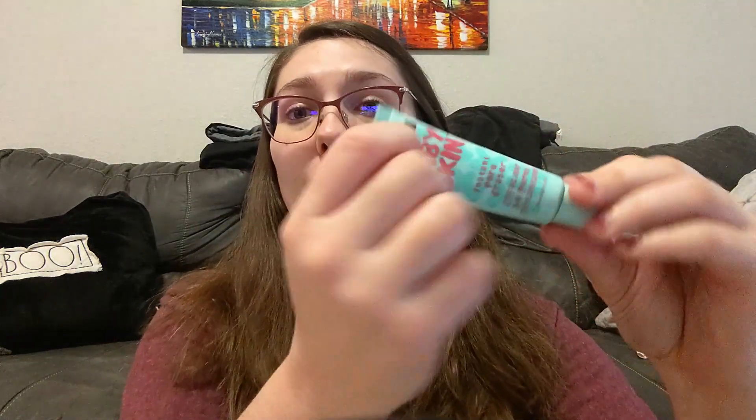It looks like you already have your face washed and everything, so why don't we start by adding a little bit of primer. Just put this right here. Perfect. Okay. We're going to let that sit and soak in, and then we'll do your eyes first before we do the foundation and stuff.